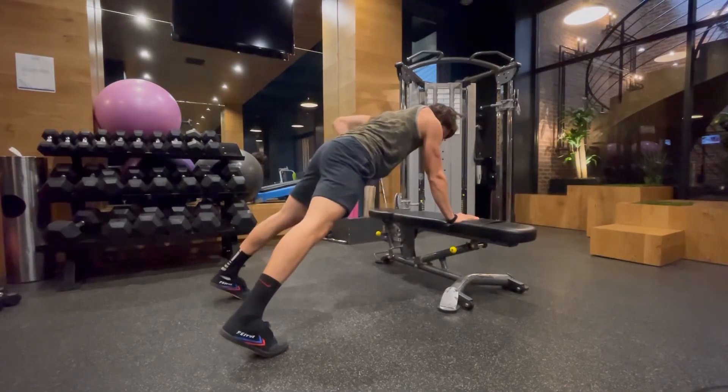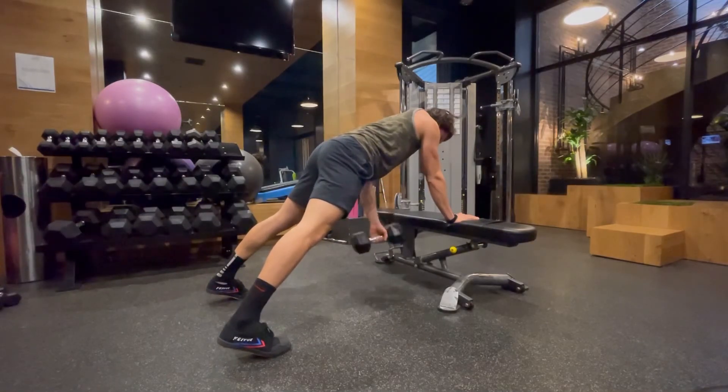This is an awesome movement for your core and for your back. It is challenging though, but give it a go.